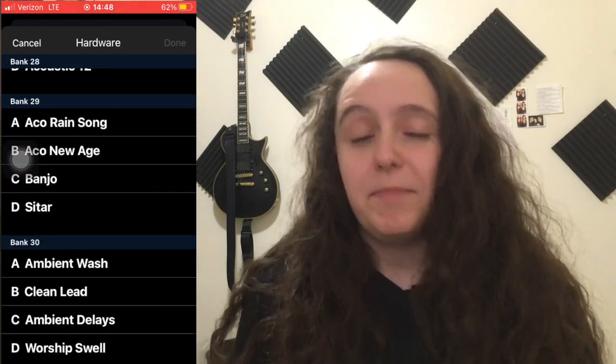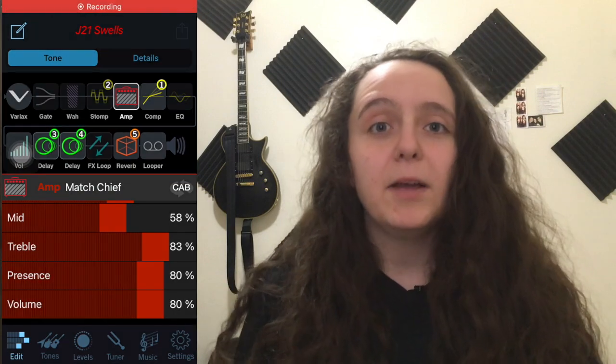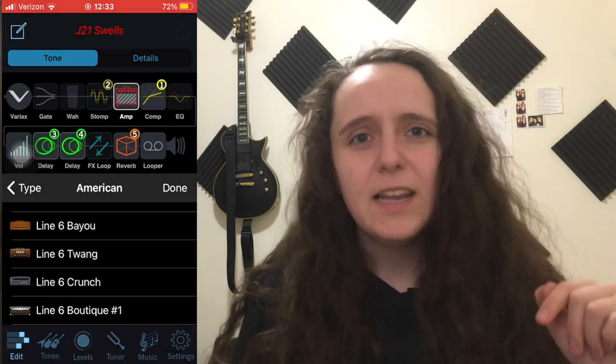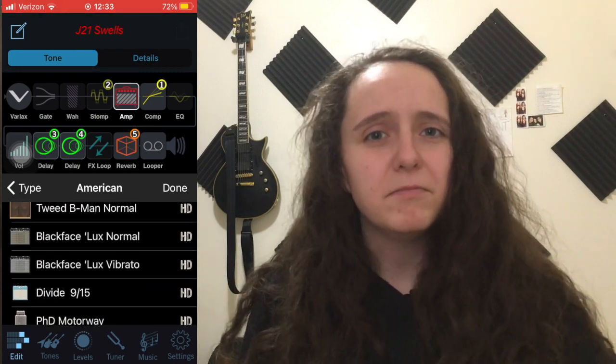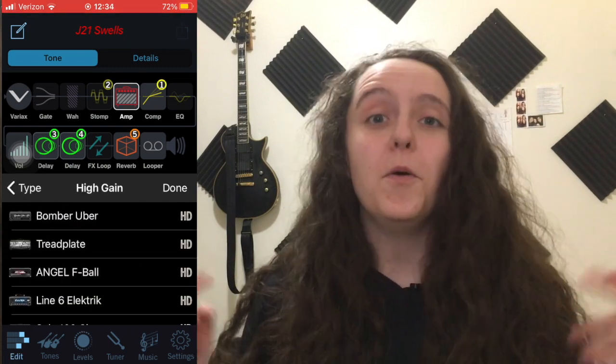To edit a bank you basically just have to choose one and then tap to get all sorts of different options — there's so much to explore, so many different features that you can use. For example, if you're looking at your amp cab you can click on it and scroll through and just choose a cab, see how it sounds, and go from there. Once you've chosen your cab, there are all the different settings that you can set to change the way you want it to sound.